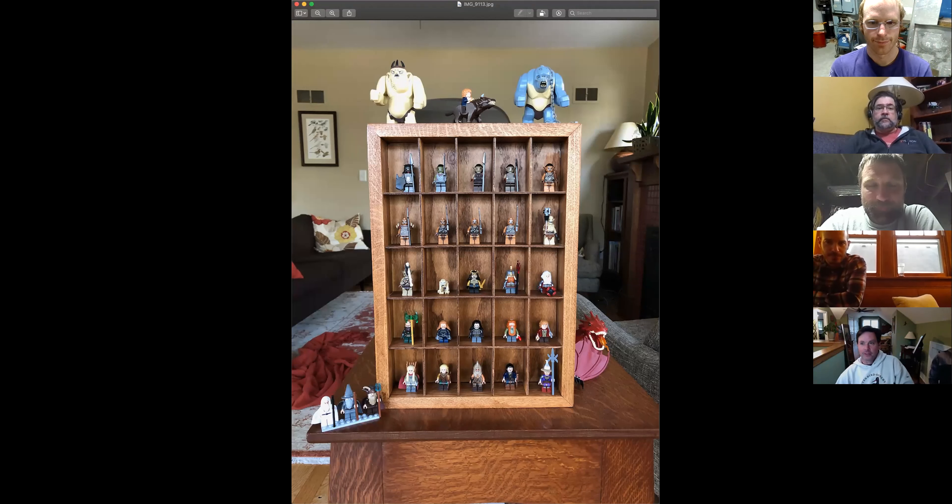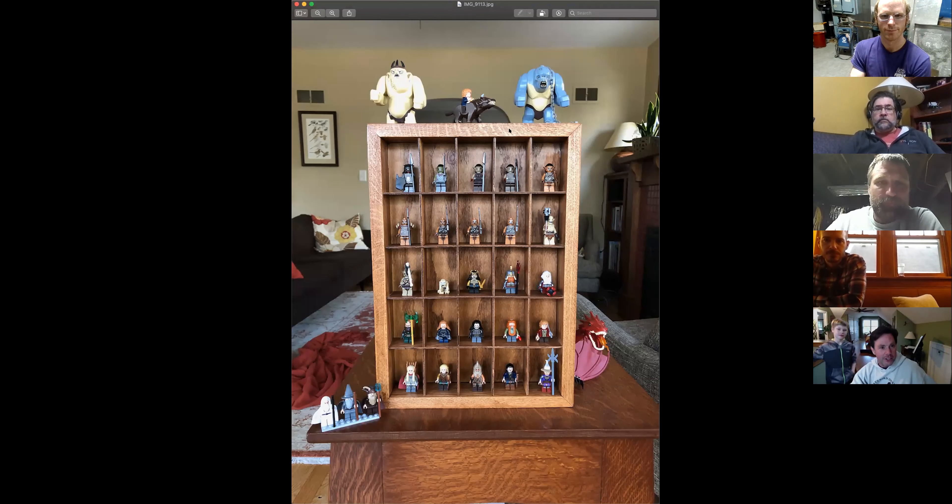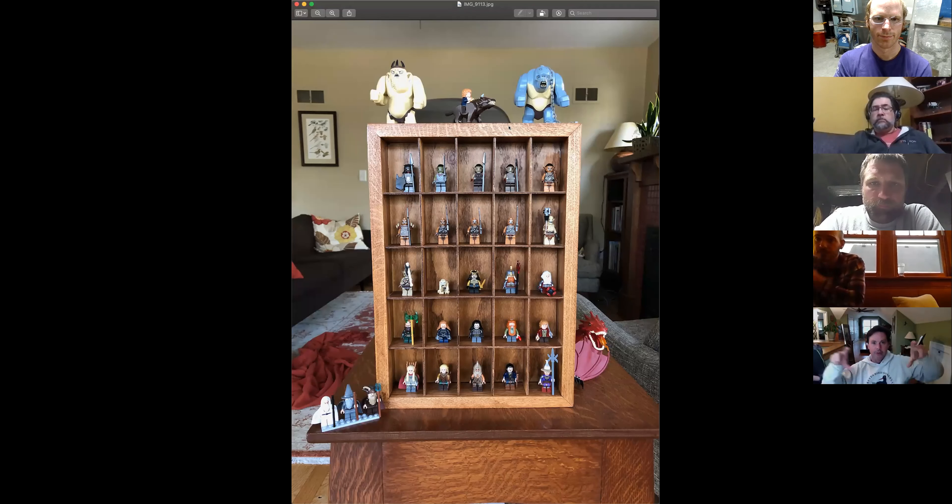Anders wanted a minifigure display case for his Legos. I looked online and everything was janky and expensive, so I decided to make one. I had some leftover oak boards from when they renovated our upstairs — some red oak plain-sawn stuff, but nice and quarter-sawn on this edge, at least for that piece — and some leftover quarter-inch veneer oak plywood. I cut the boards on the miter saw and made the rabbets on the table saw to take the plywood back, using a strap picture-frame clamp from Woodcraft.